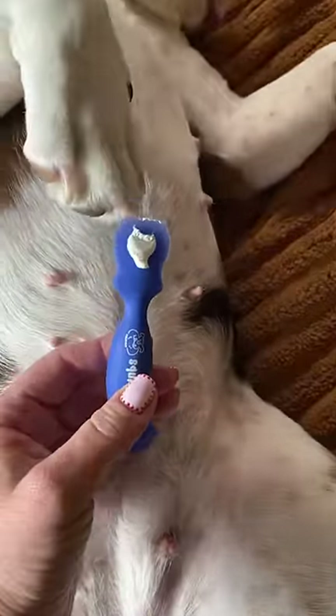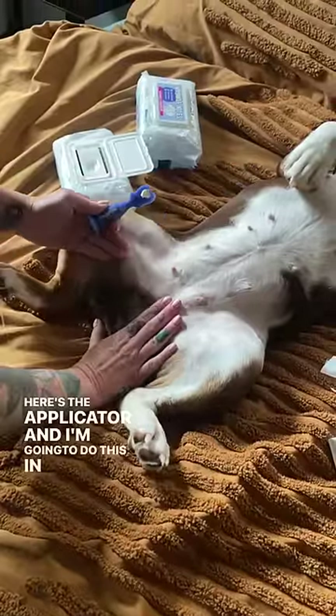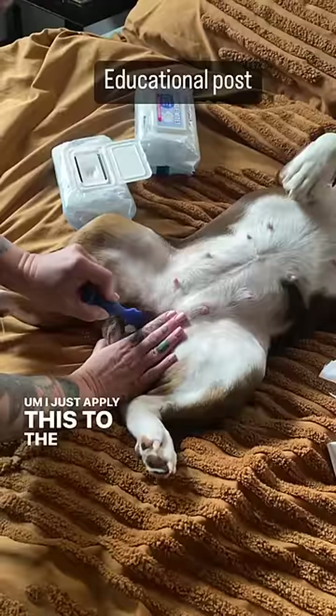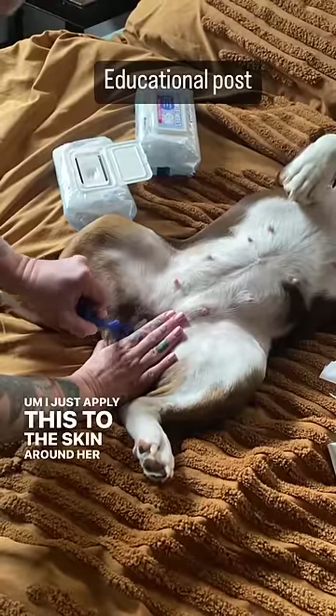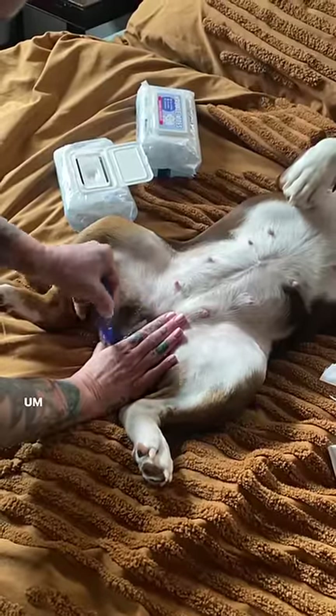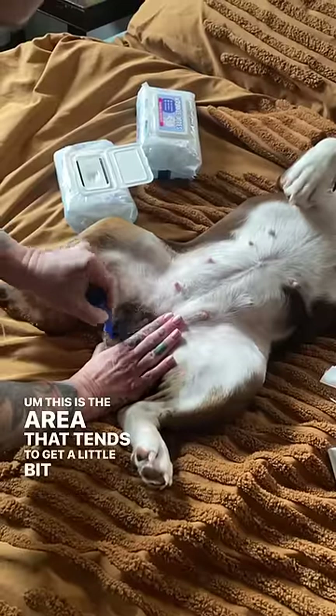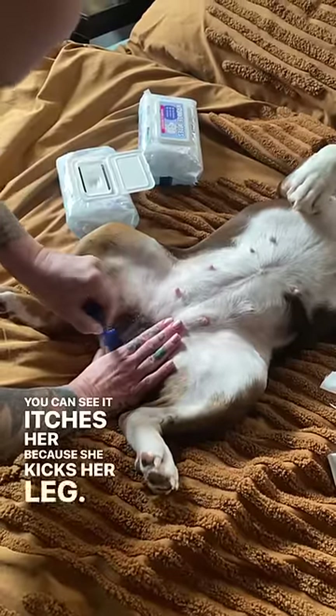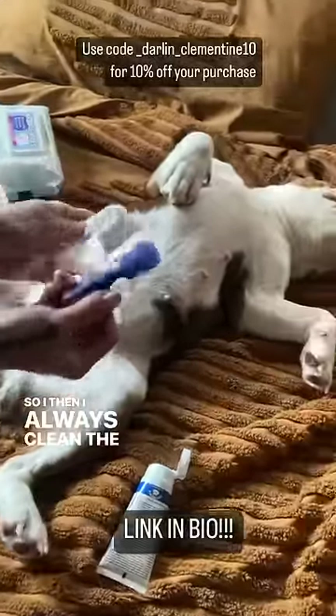Here is the applicator. I'm going to do this in a very dignified manner. I just apply this to the skin around her private area — this is the area that tends to get a little bit irritated for her. You can see it itches her because she kicks her leg. So then I always clean the applicator.